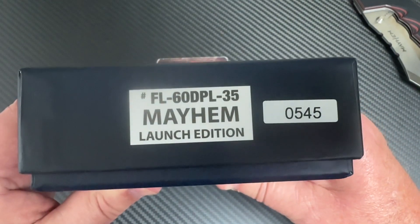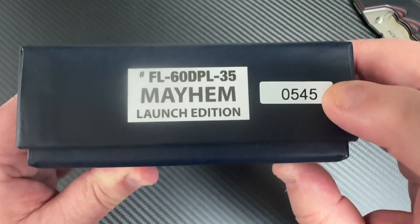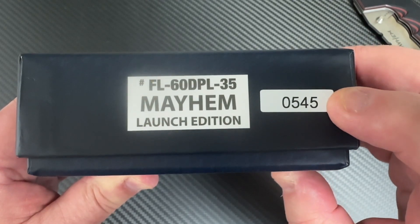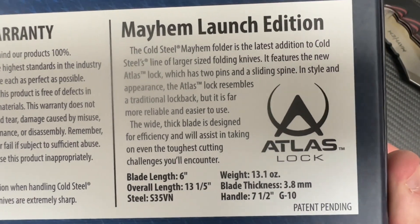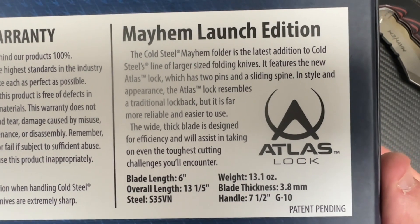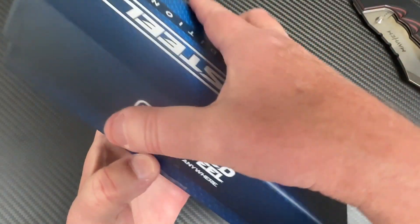I like the fit and finish, I like the look of the knife. Here's the box it comes in — launch edition, 13.1 ounces — they are correct. Number 545 was on the blade, launch edition, et cetera.